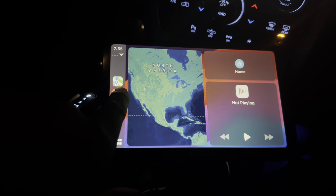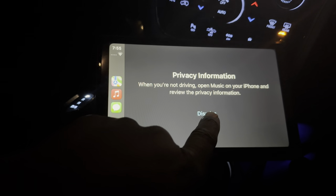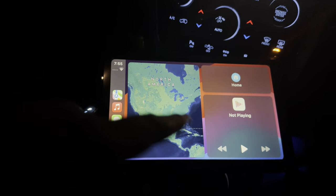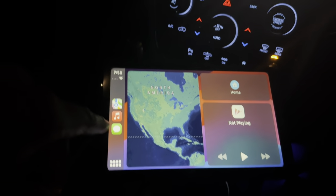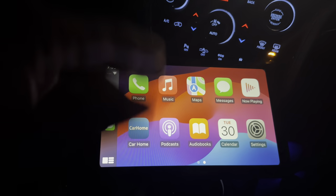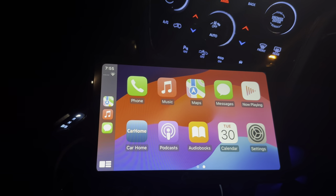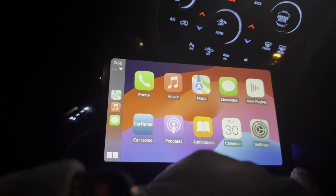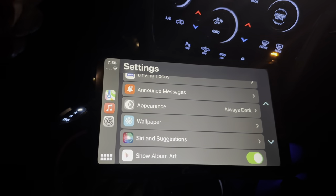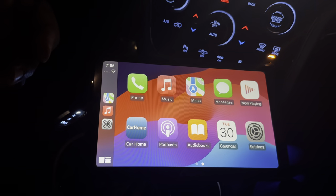You have access to your music. Privacy information dismissed. You can listen to music when you're not driving — open music on your phone. This phone doesn't have any music on it, but no big deal. You have access to your text messages, music, maps, podcasts. You can go to settings if you want — all of your typical Apple CarPlay settings are there. Everything that's typical.